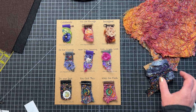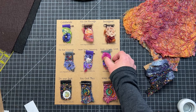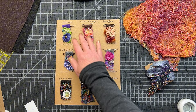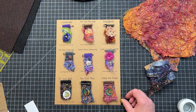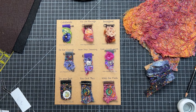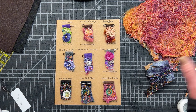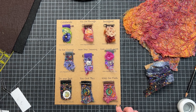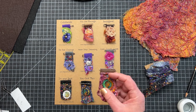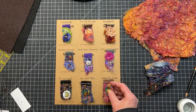Hi everyone, welcome back to my channel. I am working on some pin cards for my cute little pins. I've been continuing to work on them and I wanted to be able to card them up somehow so that I could put them on display for my farmers markets and for my studio. I want to have a nice display, maybe in a basket. I haven't figured that part out yet, but I wanted to share what I am working on today, which is making these sweet little pins using some resin.